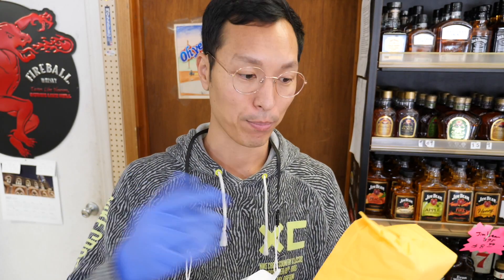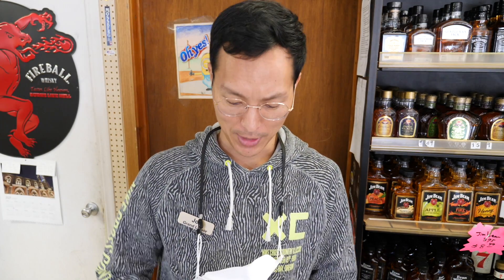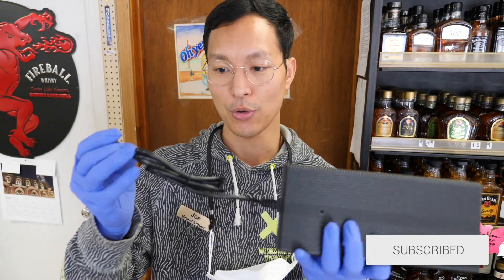One more thing you can do with the AC200 or the AC200P is use a charging brick that it comes with, and another one if you happen to order two devices, or you could just order these separately like I did through the Bluetti site. So here it is — it's a big charging block, a huge charging block.